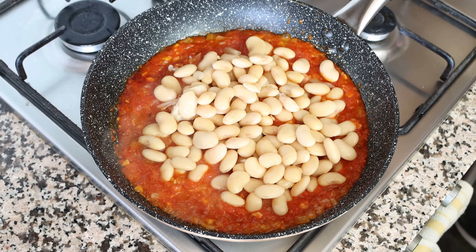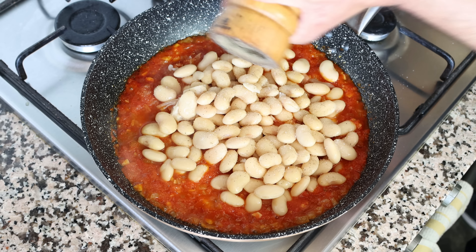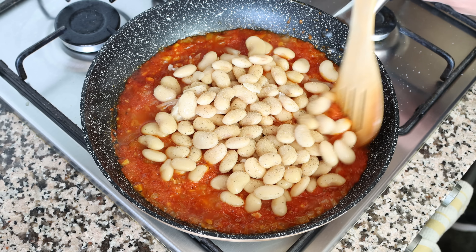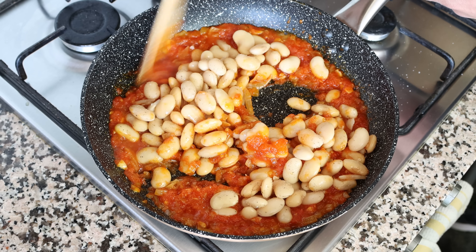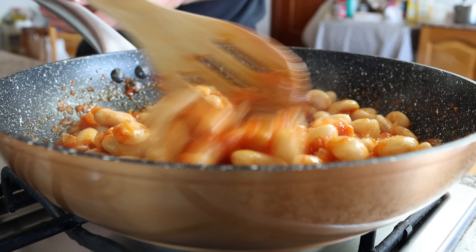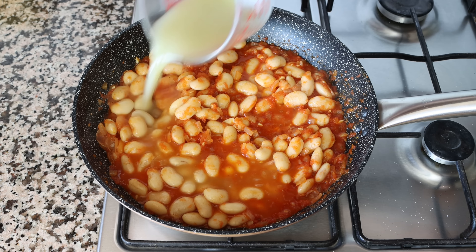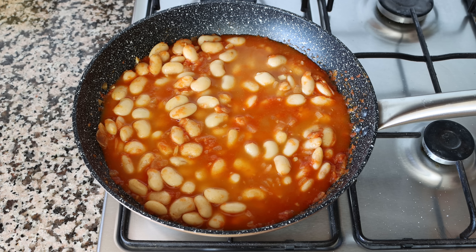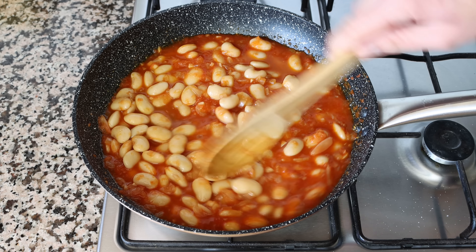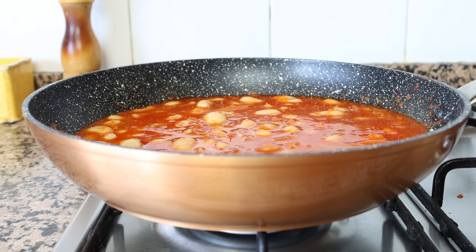Season everything with sea salt and freshly cracked black pepper. No need to add any sugar to cut the acidity since we're using fresh tomatoes; however, if you're using canned tomato sauce, add a little pinch of sugar. Give this a gentle mix — it's very important to be gentle here, otherwise you can easily break those beans apart. Then add in half a cup of vegetable broth, which is 120 milliliters. Give it a quick mix and simmer on medium heat for about 10 minutes for all the flavors to develop.